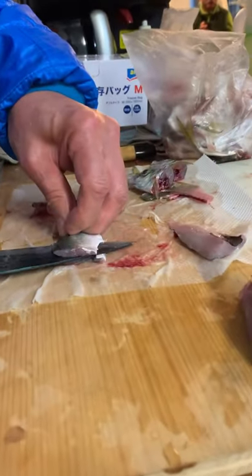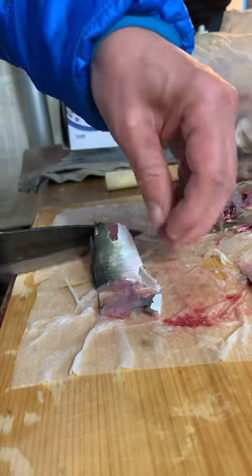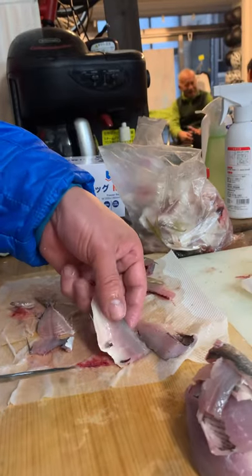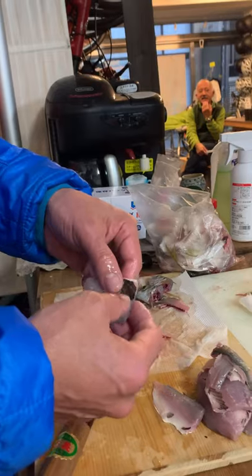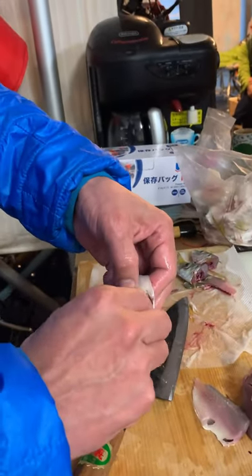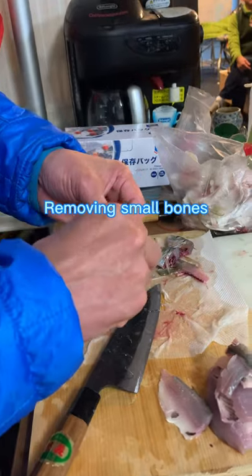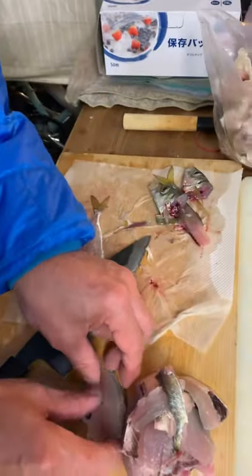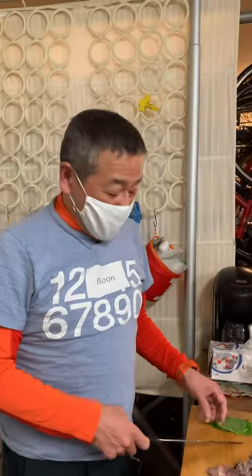You should cut along with the spine, like this. And then we should make sure if there are any small bones left, like that.